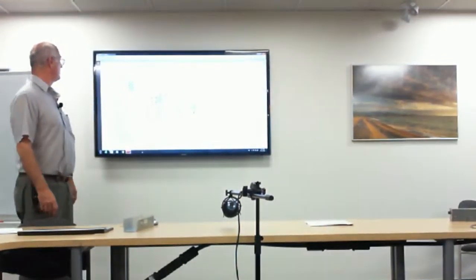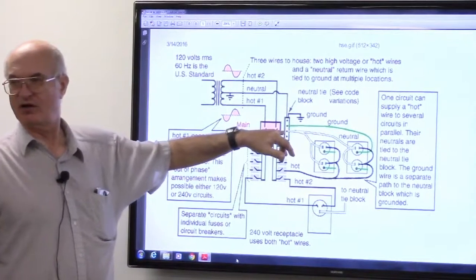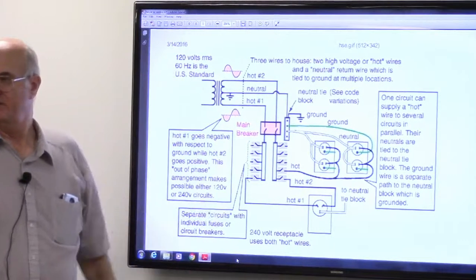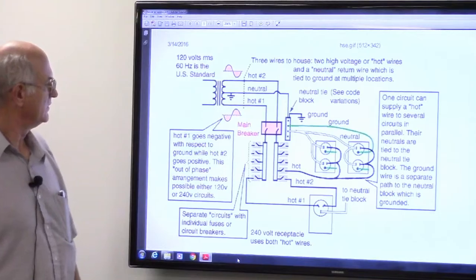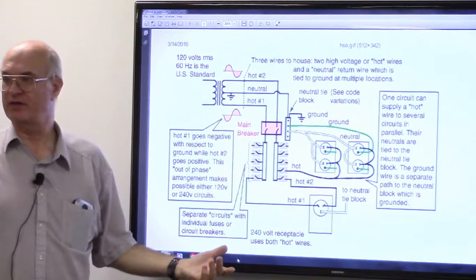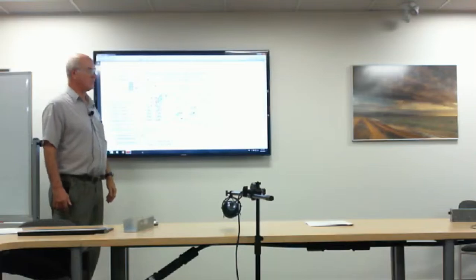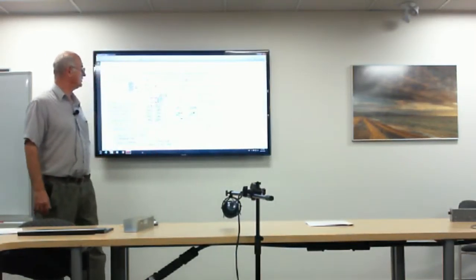Here's just another example. See how the neutral goes to what they call ground — but you'll notice the ground goes to the common. So there's 120 volts here, 120 volts here, and between the two lines there's voltage on both the white and the black. So when you've got a ground and you touch even the wire that's not called hot, you're going to get poked. Keep that in mind — that's why you turn off the power.